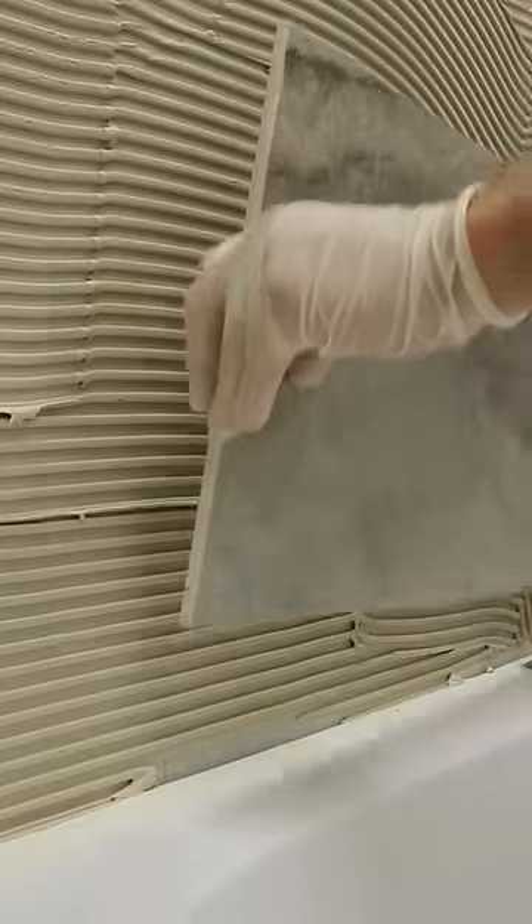Here we show you how you can apply your own wall tile adhesive. Adhesive can set quickly when spreading onto the wall, so stick to a small area to begin with. This way you won't waste too much of your mixture.